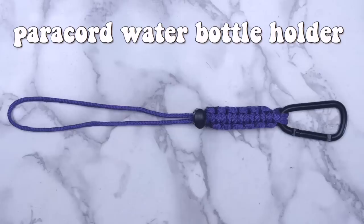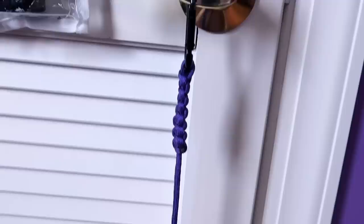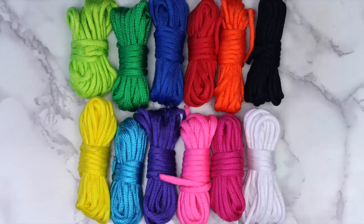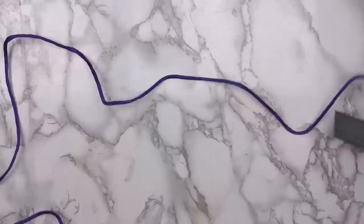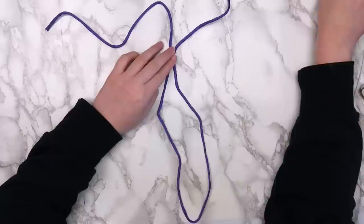The next project I made was this paracord water bottle holder. This was surprisingly easy to make, and it's the perfect craft for summer. For this project, I used four feet of paracord, a carabiner clip, an adjustable cord stopper, a lighter, and scissors. First, measure out four feet of paracord. Fold that in half and measure 10 inches away from the fold.